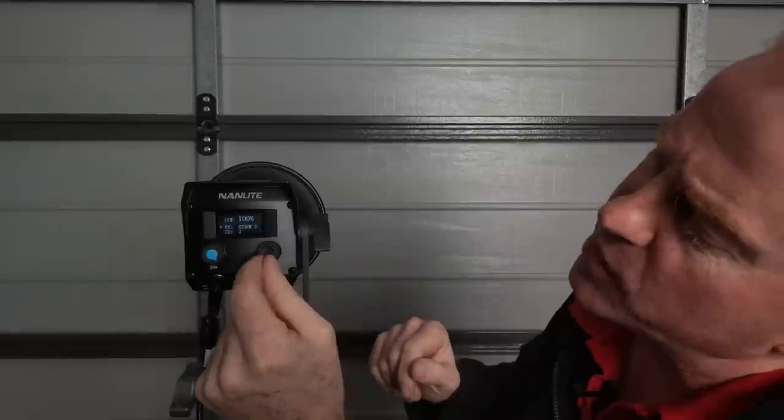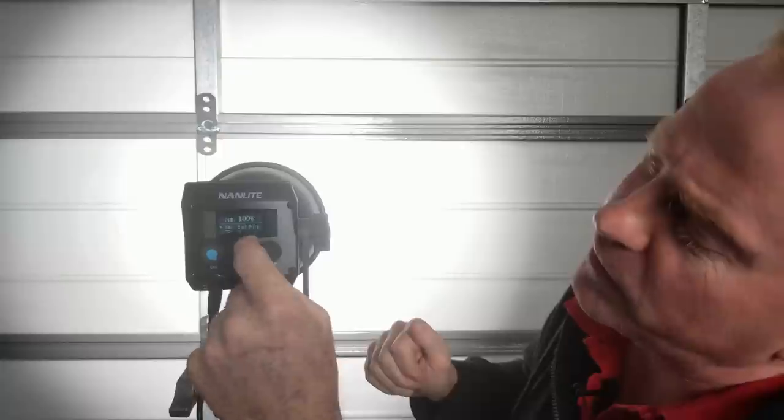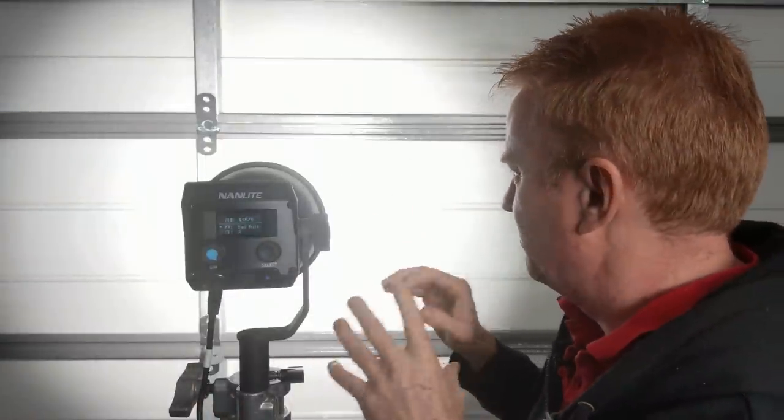We've got Storm 3. We've got TV — basically it adjusts its brightness like a TV. Then there's Faulty Globe, which is flickering fluorescent. I think it's a bit too fast — cameras are going to struggle with that.